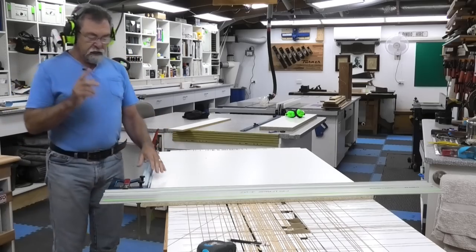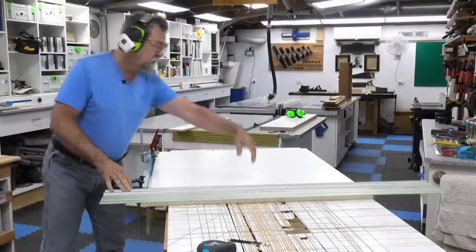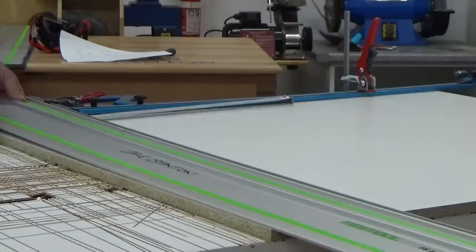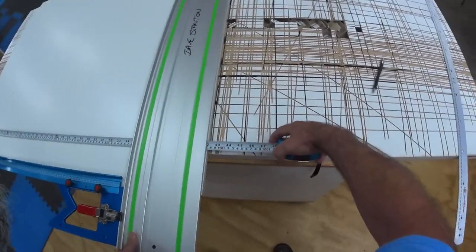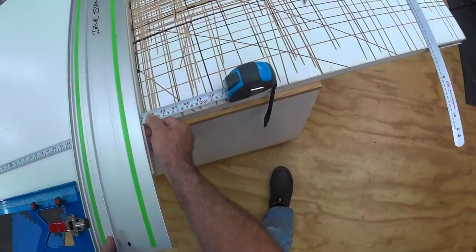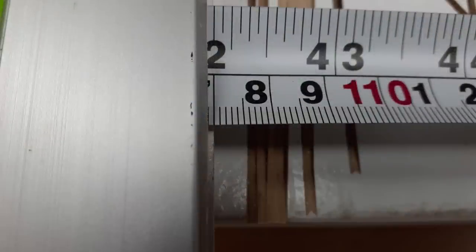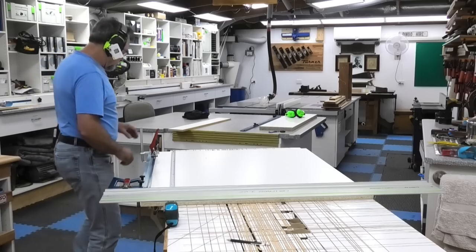Just locking that there. Now I can undo the clamp at this end — I'm going to be held over here, over here, and over here. This allows me to bring a ruler underneath — it works really well. Most people have got a tape measure. I'll slide that under there until I'm at the cut. That is showing I'm right on 1070 millimeters to the cut.